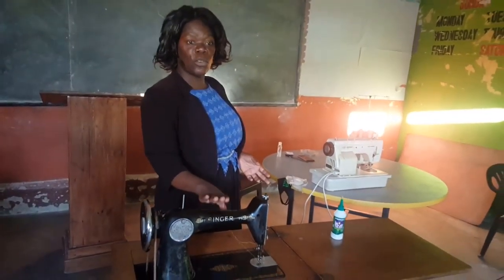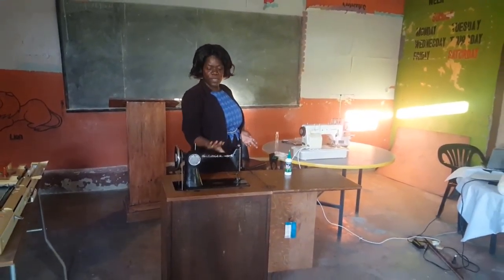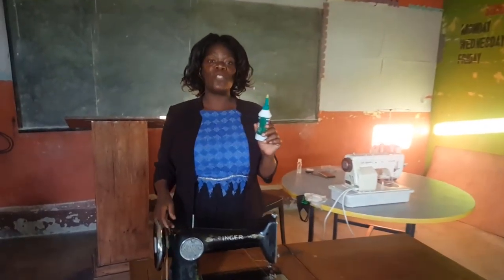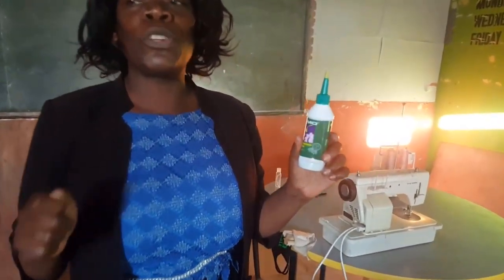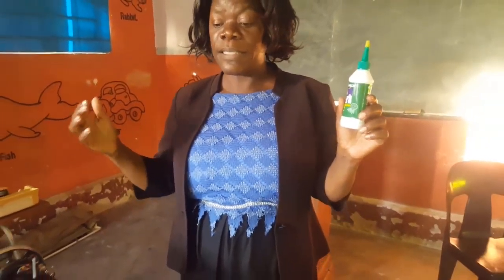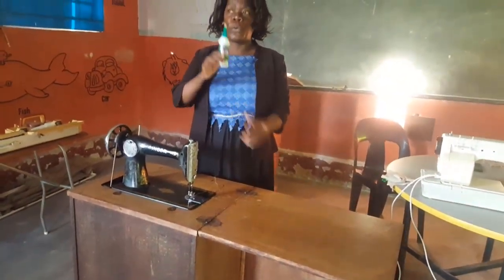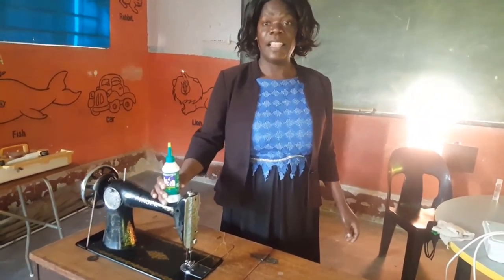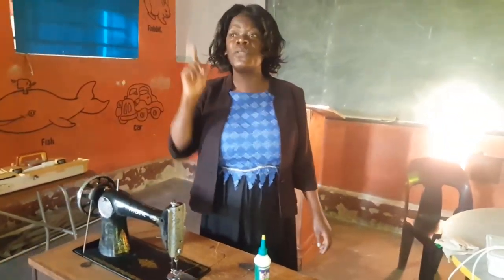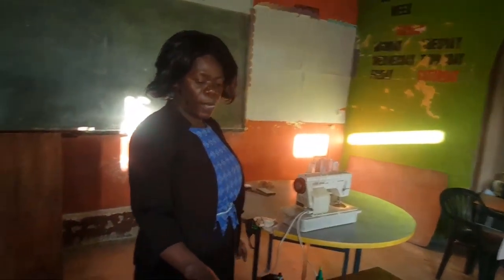This is your baby. You need to take care of it. The way you take care of your baby at home, that's the way you take care of this machine. And this machine needs oil, the way a human being needs water. We can't stay without water — the same applies to this machine. This machine can't stay without oil. If you don't put oil on this machine, you expose your machine and you call someone to come and fix it, but they won't be able to fix it because it can get rust.